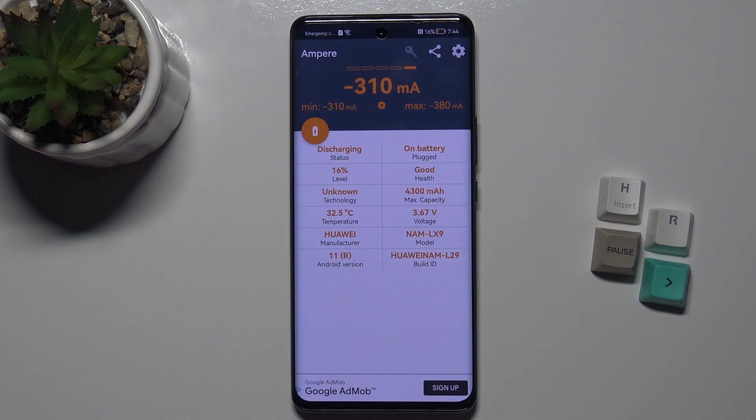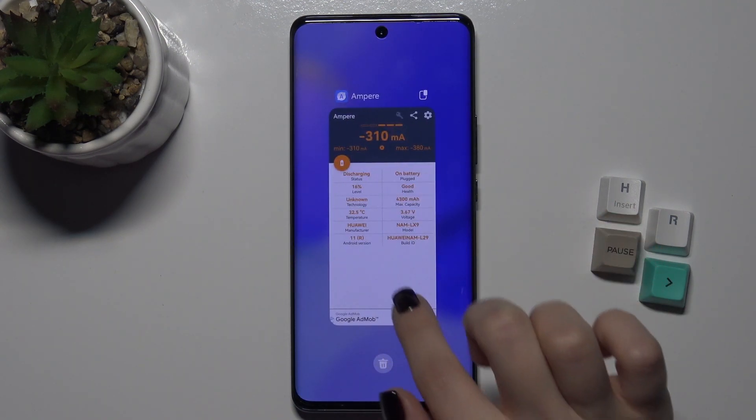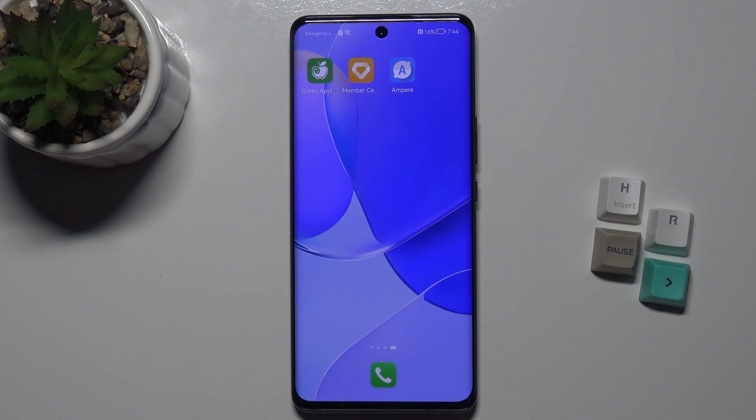Here you can see your Android version on this device — that's how it looks. If you find this video helpful, please leave a like, comment, and subscribe to our channel.